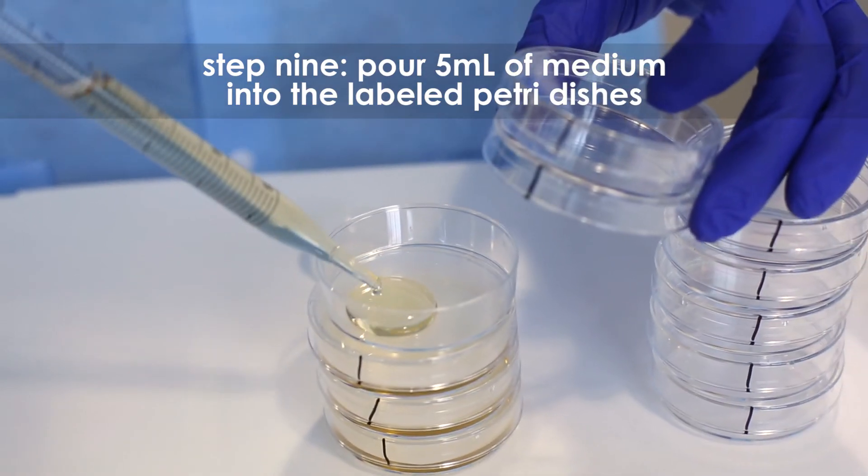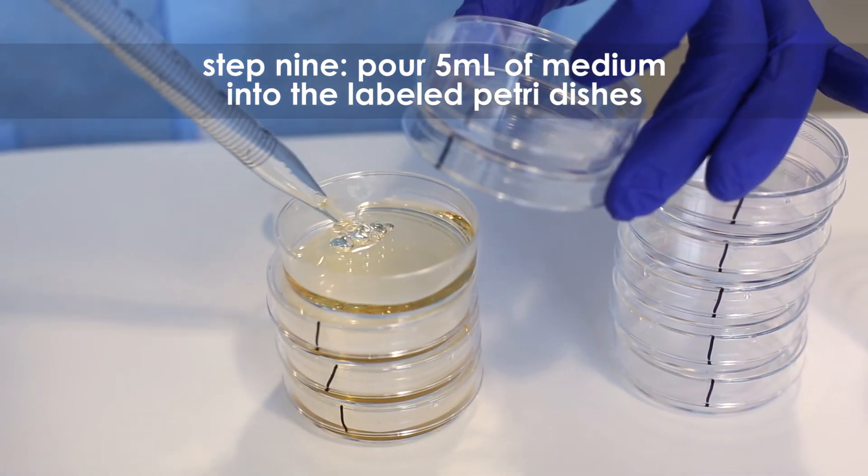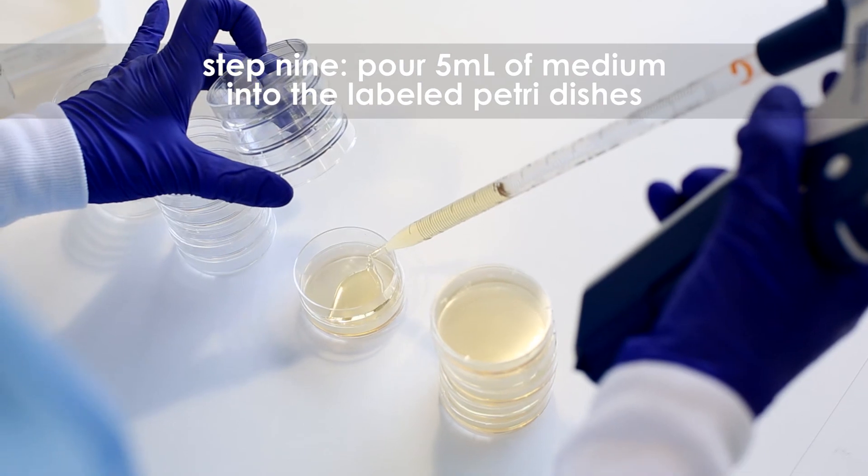Step 9: Using a fresh pipette, pour 5 ml of the medium into labeled petri plates.